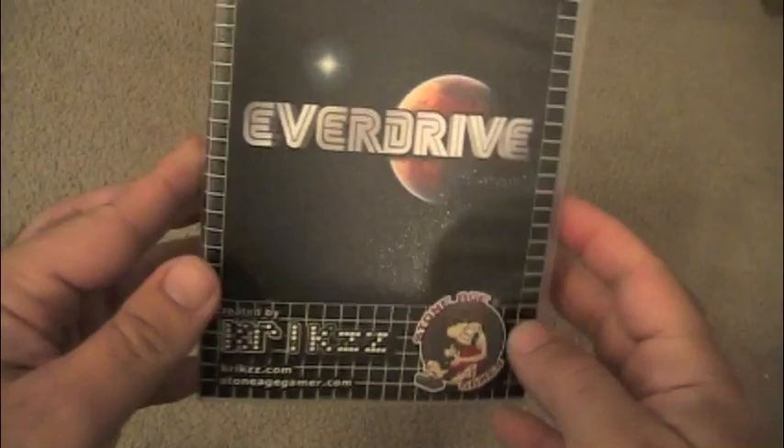It's called the EverDrive. This thing is brand new to the market and I picked it up on a really great website I've used for a while — StoneAgeGamer.com. I'll put a link below. It's an exclusive retailer for this particular cartridge, at least in North America. It's a great website, great cartridge. I'm going to show you what it does exactly, because you're probably wondering: what's the EverDrive, what's the big deal, and why is it so much money? It's really cool and very unique — let's take a closer look.